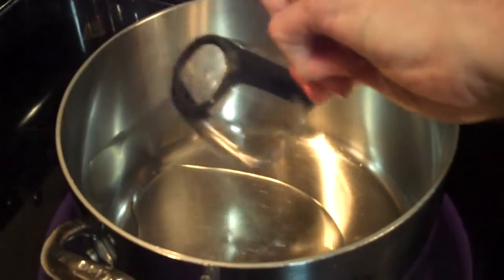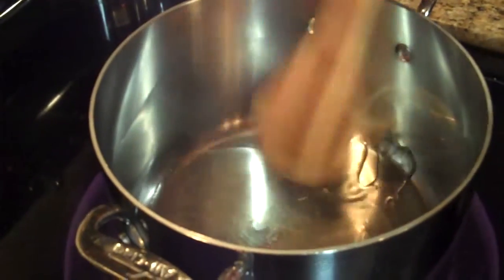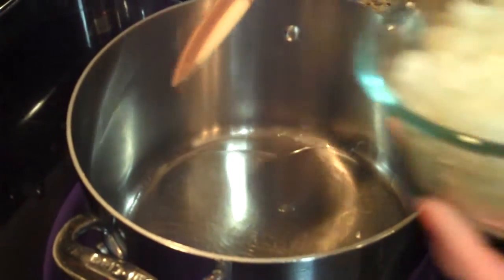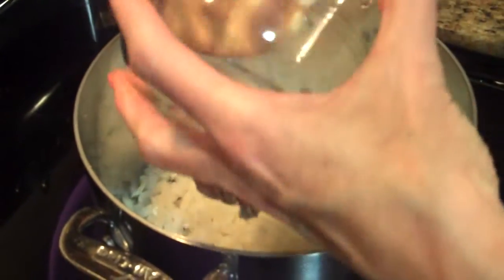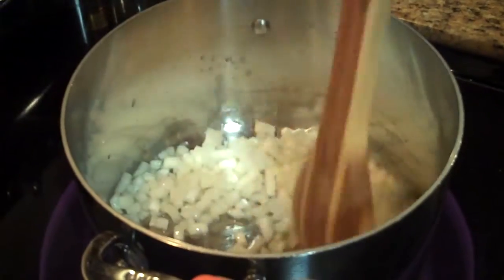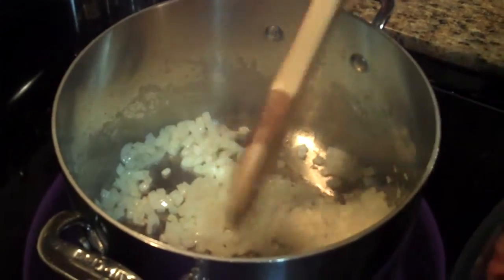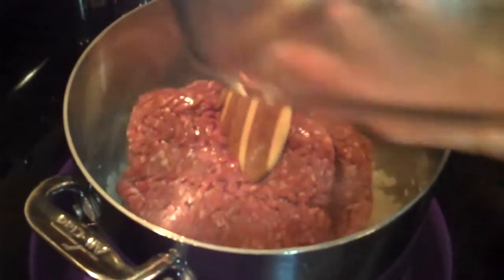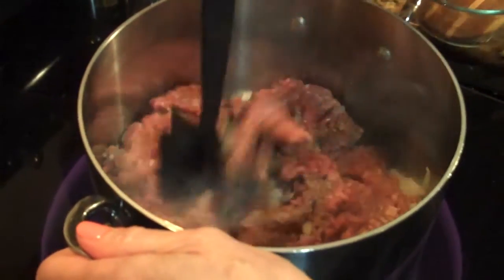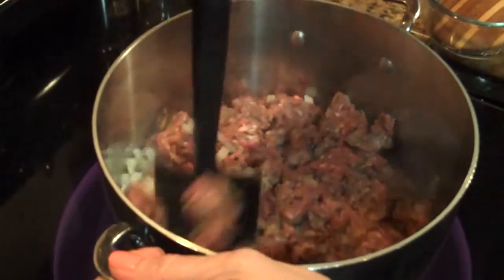I'm going to put my oil in my pan and let it get a little bit hot. It's doing a little rippling — you can tell it's hot when it starts making little lines. I'm going to add my onions and we're going to sauté these onions until they're soft and a little bit translucent. My onions are getting soft, so I'm going to add my ground beef and we're going to break this up. I'm going to cook this until it's done and no longer pink.